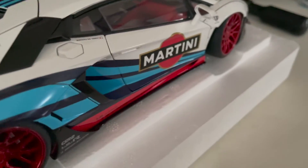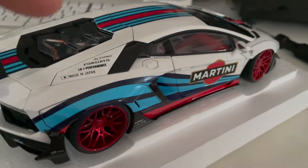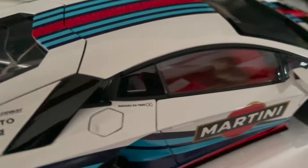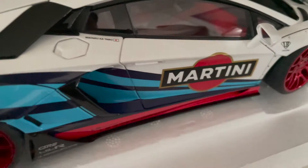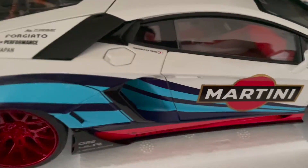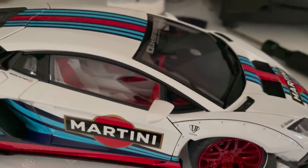Secondly, I really love the interior on this Liberty Walk Aventador. Interior-wise, it's very interesting because you've got a red and white look, which is something you don't really get from the previous Aventador model. The red and gold version also doesn't have that either.